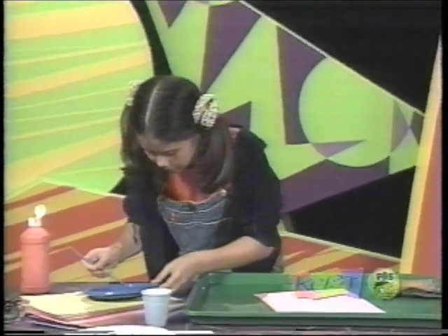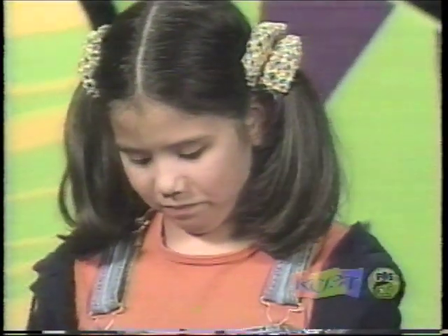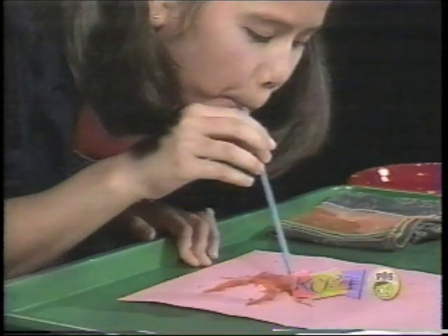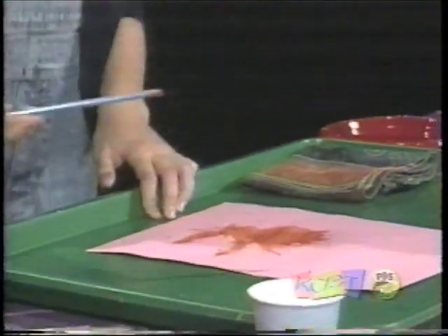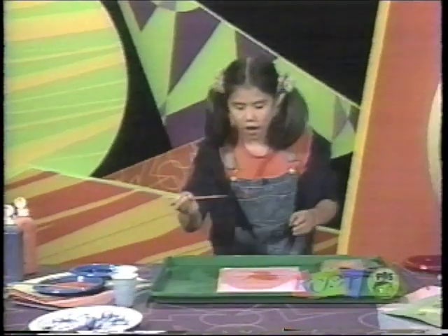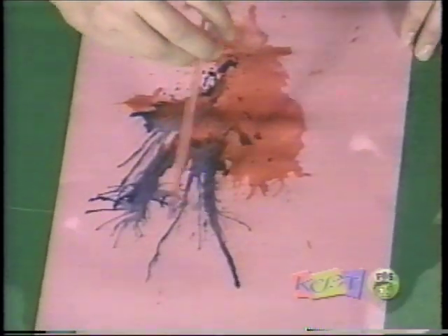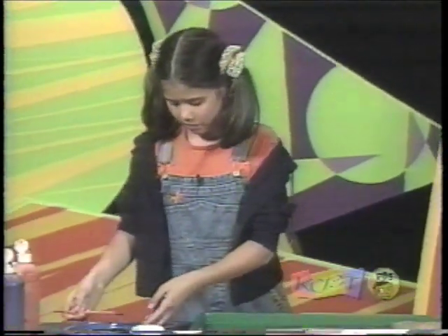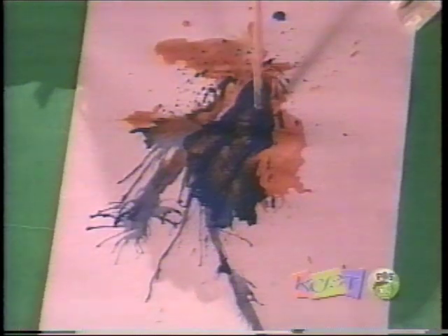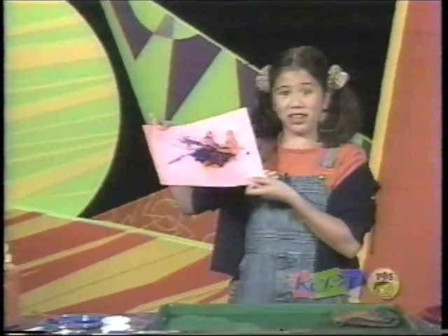Now you can pour it onto the plate. Take a piece of paper. All you have to do is put paint in the straw and blow. Now we can try adding a different color. Put a little bit more in.